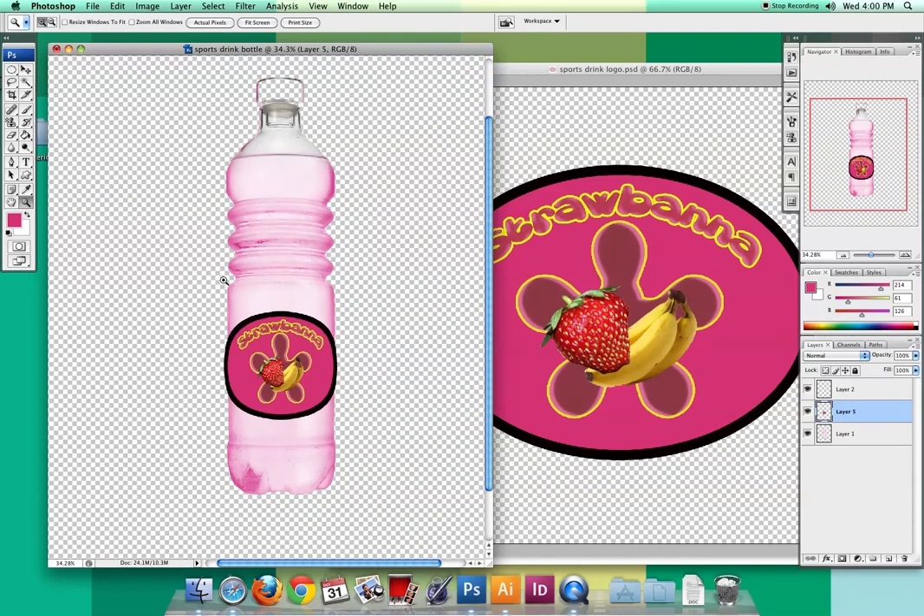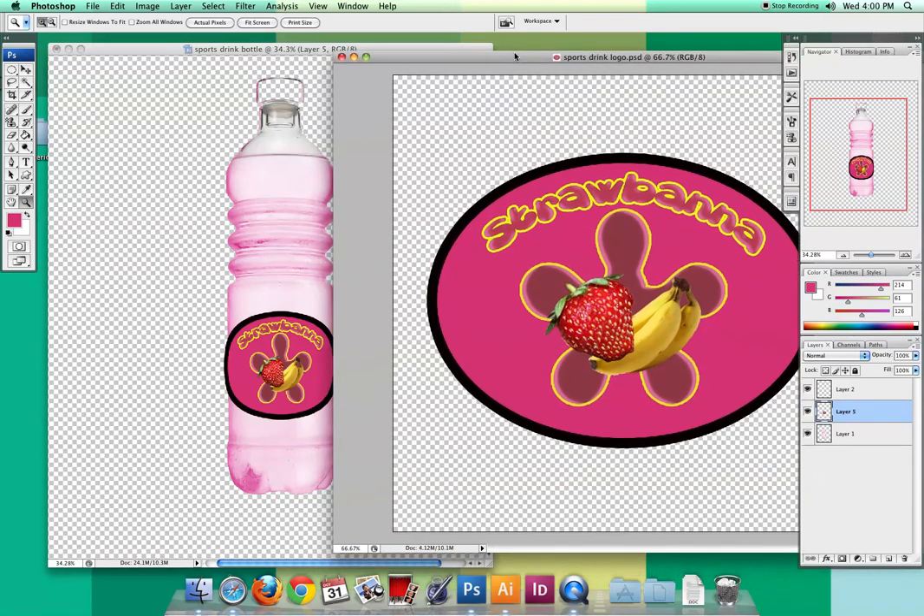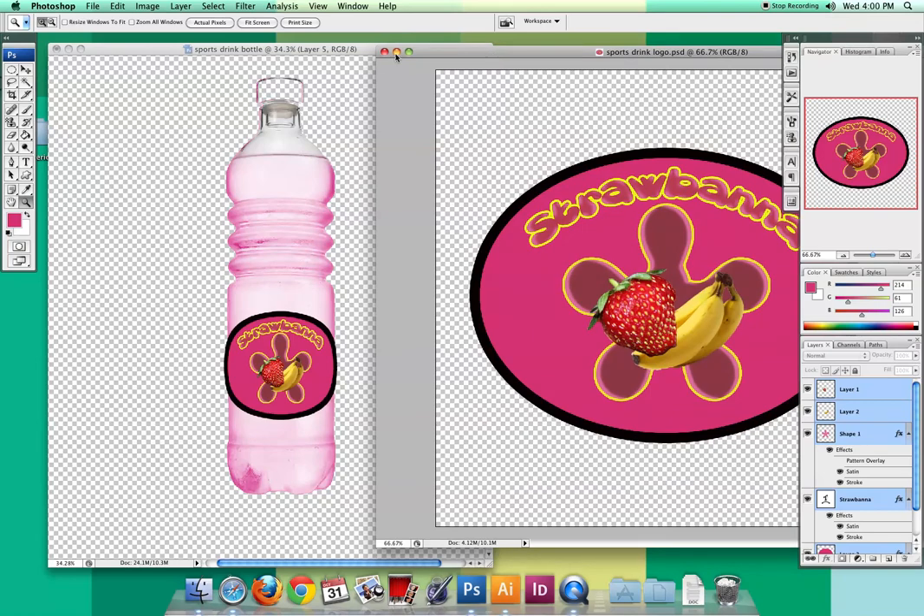I think it's a really good start. Besides your logo and your label, the other item you're going to do is any other marketing items, and we'll talk about that in the next tutorial.